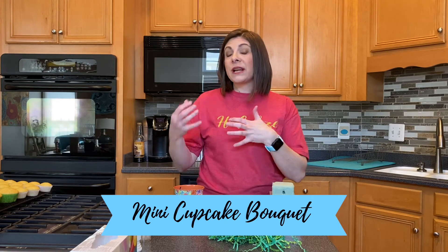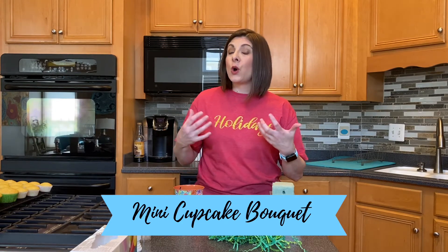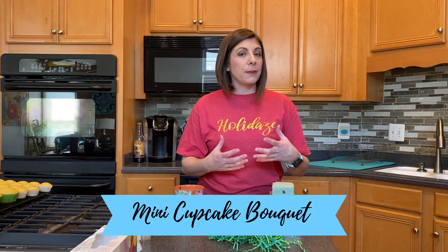You can take this same idea and transfer it to regular size cupcakes or even jumbo cupcakes. Although the jumbo cupcakes, I'll be honest, are a little difficult to work with in a bouquet because they are so heavy.